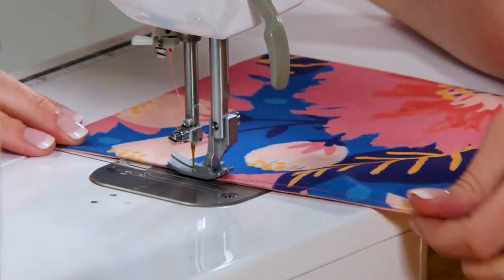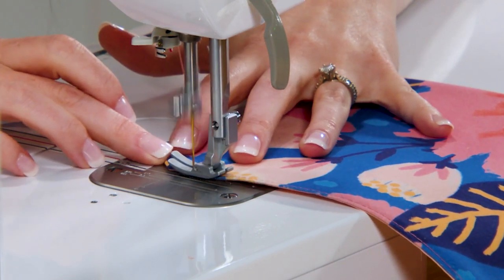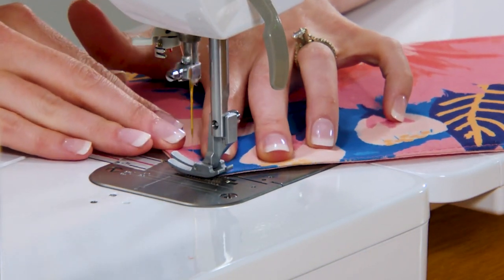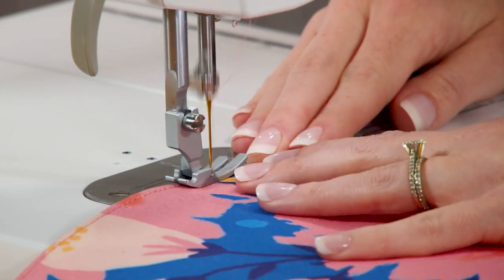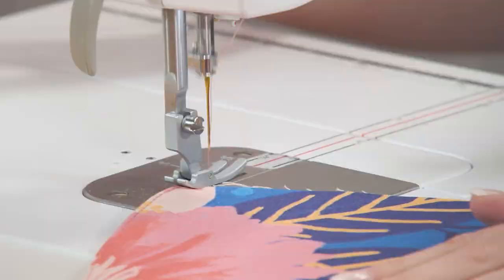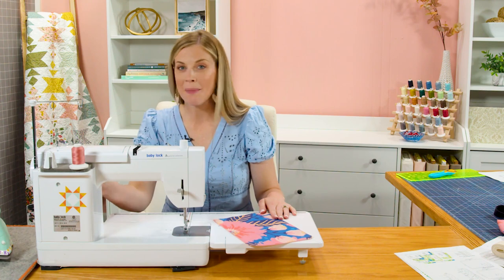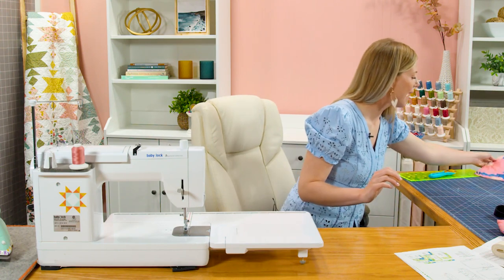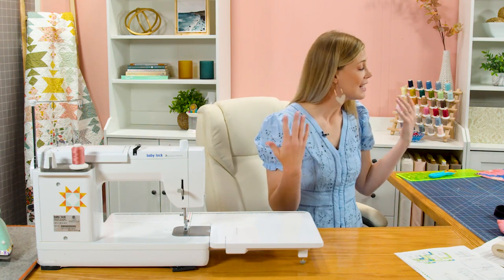I'm using pink thread in here so it coordinates nicely, and we'll slow down as we approach that little curve. So the flap of our bag is ready to go. I'm going to turn my stitch length back to normal and set this aside. I like to leave it with the pattern piece so that as I'm reading through the pattern it's easier to find all the sizes I'm looking for.